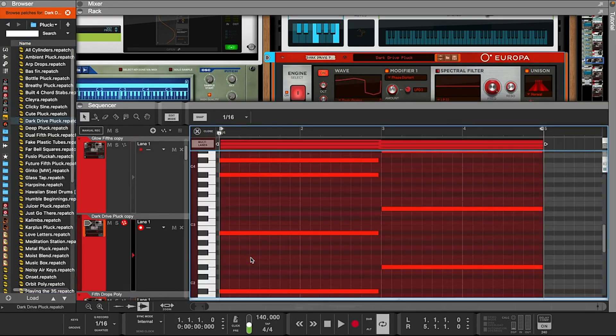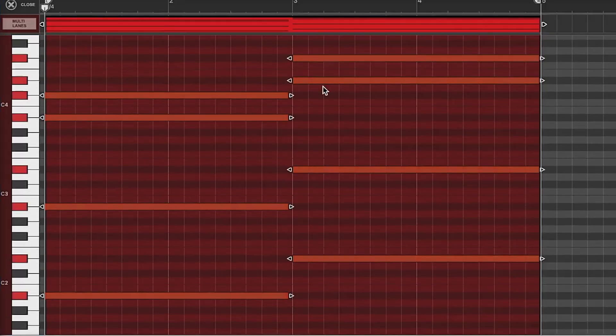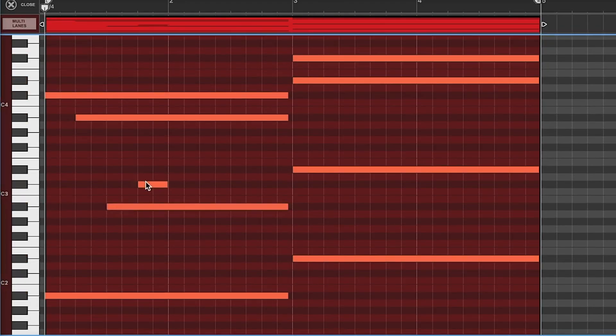All right, so now we're just going to take these chords, copy and paste them down into these horns, and then we're going to go in here and move the notes around to come up with a melody.